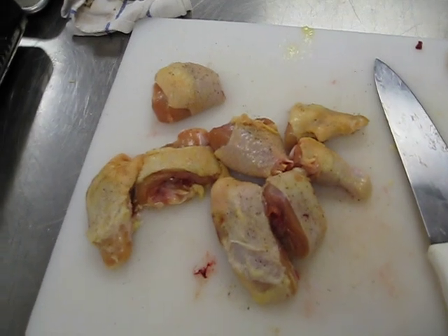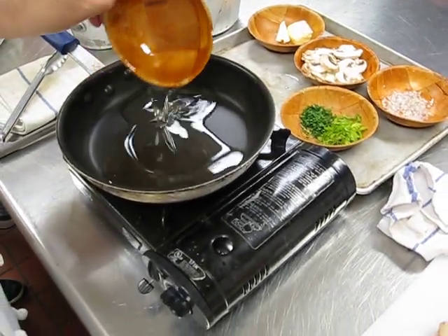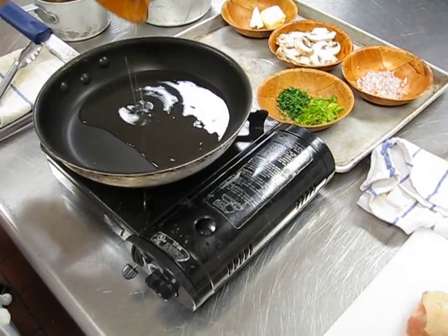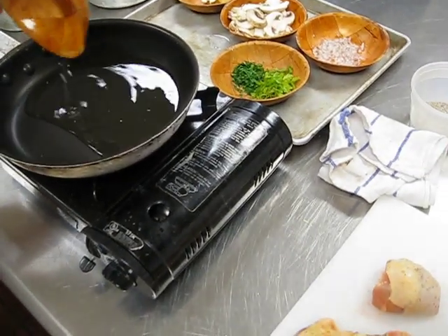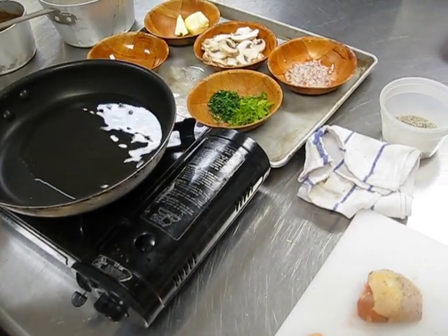What we have here is from our last demo — we cut up our chicken. Our pan is getting hot, we are going to take our oil and place it in and let that get hot. You've got 6 ounces of oil here; it's in your packet. I'm going to give this a little time to get hot.